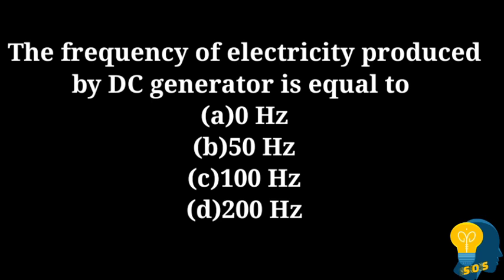The next question: The frequency of electricity produced by a DC generator is equal to: option A - 0 hertz, option B - 50 hertz, option C - 100 hertz, option D - 200 hertz. The correct answer is option A, 0 hertz, because in direct current the current only flows in one direction, so the frequency is 0 hertz.